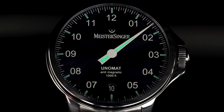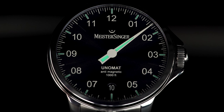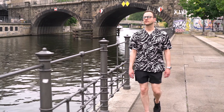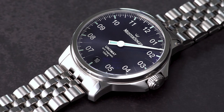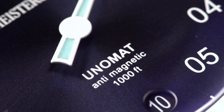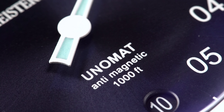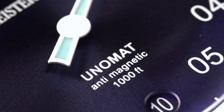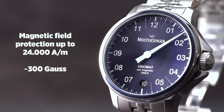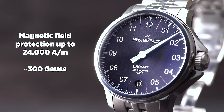Also given its generous amount of SuperLuminova and its extra-large numerals, a special feature of the built-in caliber — a Sellita SW400 to be precise — is the fact that it's effectively protected against the dangers of everyday life, particularly in terms of magnetic radiation. Thanks to layers of soft iron both above and below the movement, it can withstand magnetic fields of up to 24,000 amperes per metre, or roughly 300 Gauss, which definitely comes in handy in everyday life.